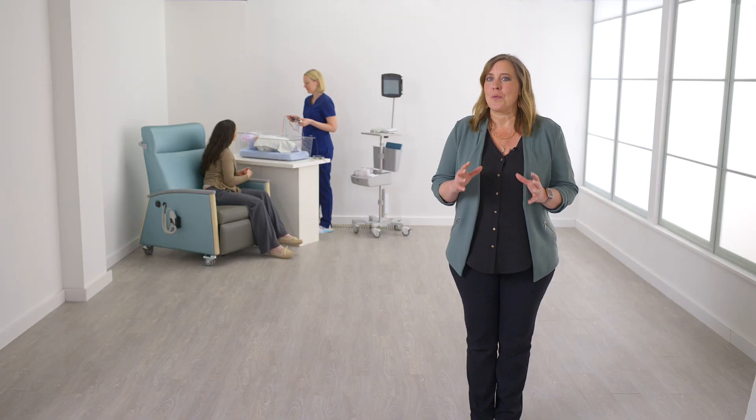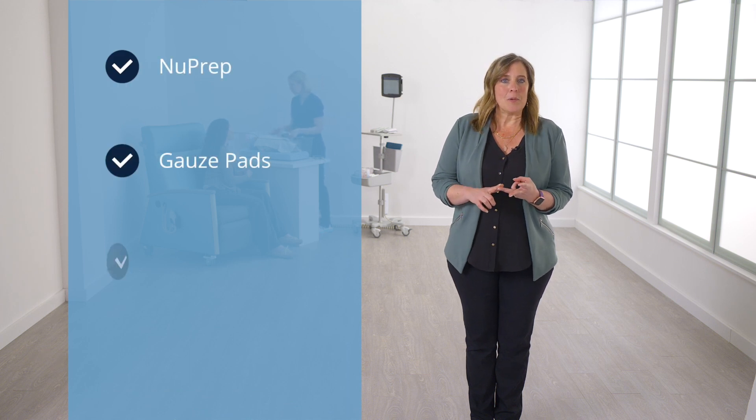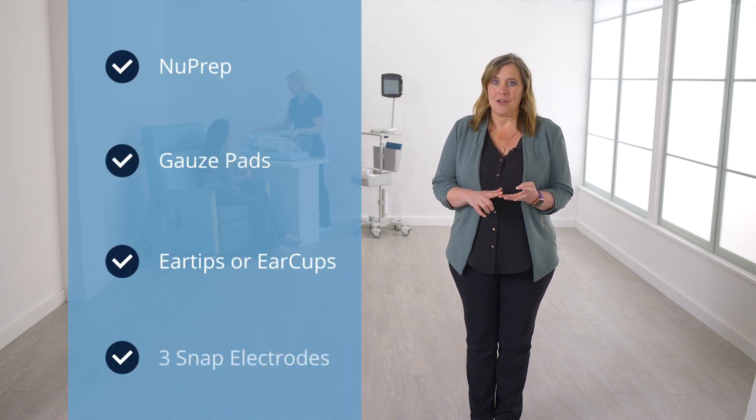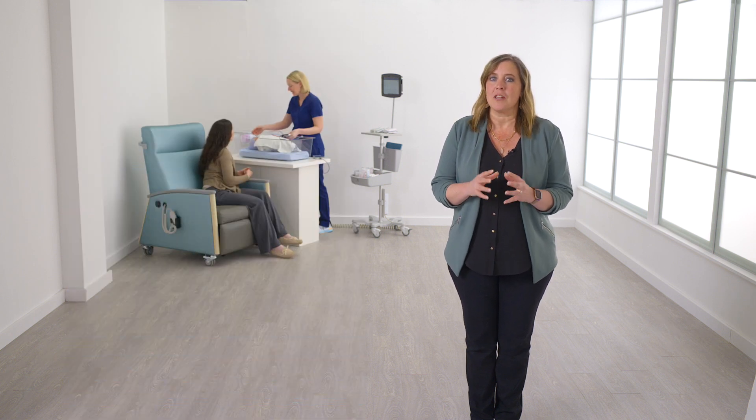The next step is patient prep. Make sure you have the following supplies: NuPrep, gauze pads, ear tips or ear cups, and three snap electrodes for ABR testing. The electrodes are color coded and must be attached to the